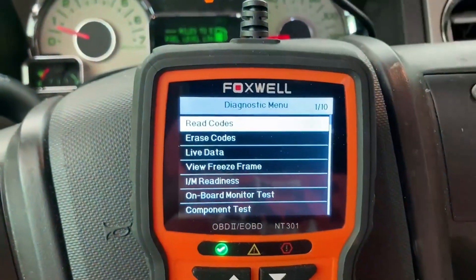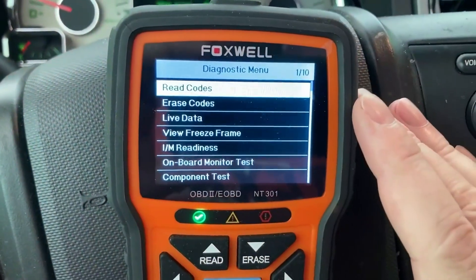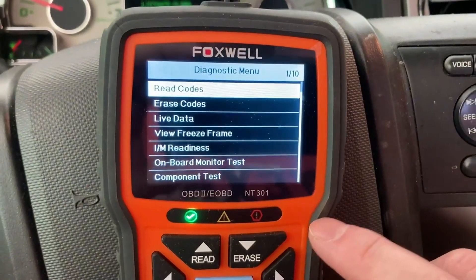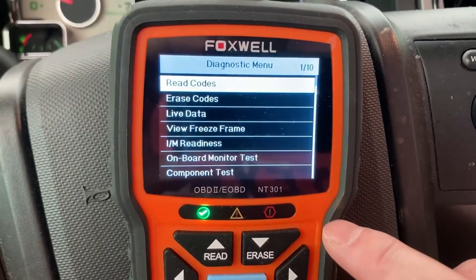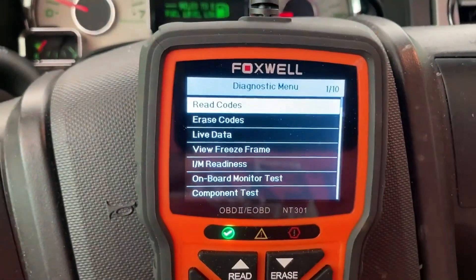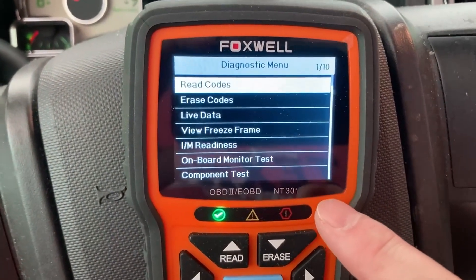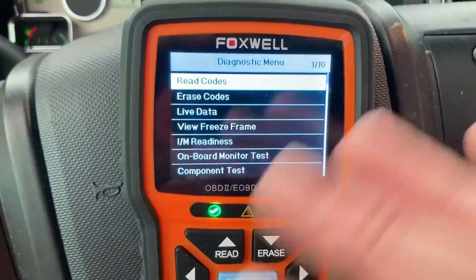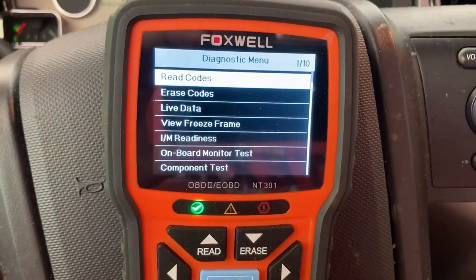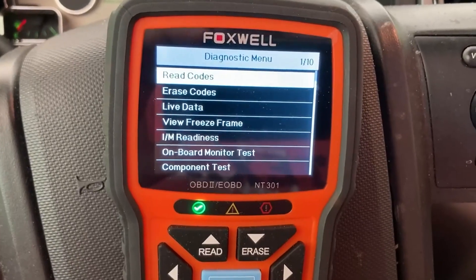This is money well spent, especially if you have some older vehicles like I do and you do all of your own maintenance. This will save you hundreds, if not thousands of dollars on repair costs, because with this you can easily figure out what the problem is. A lot of times these days it's just a sensor — you pop it out, you replace it, you're good to go. So if you're looking to do some of your own maintenance, whether you're a very basic mechanic or you have some advanced knowledge, this can cover all those bases. I really like it. It's easy to read, very easy to use, and easy to store. I keep it in my glove box and whenever there's a problem, pop it in, figure it out, fix it, and I'm on my way.